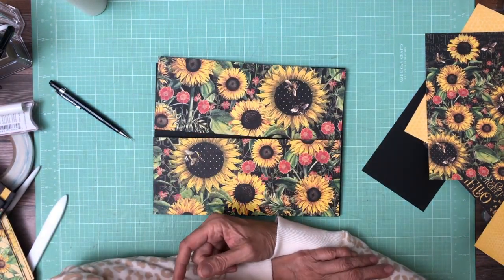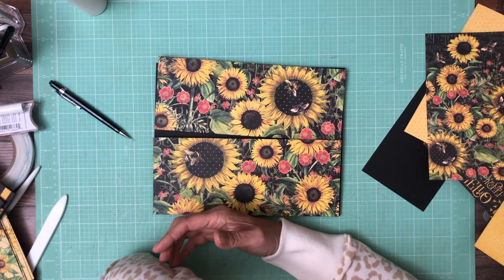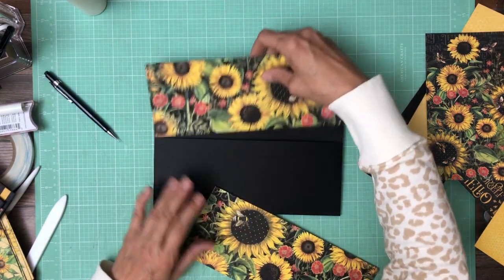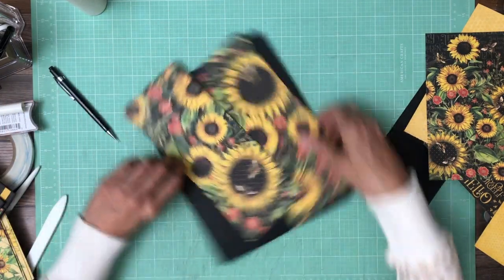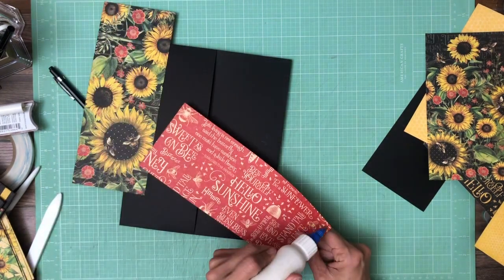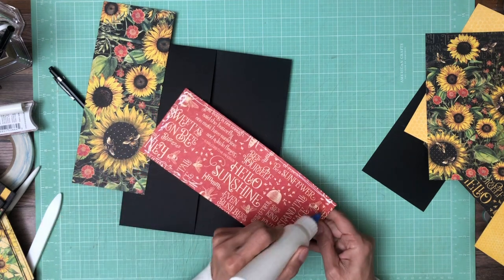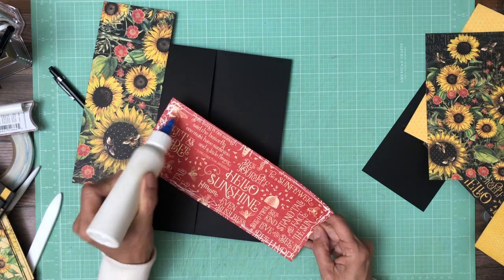I had some other papers left but not very many large pieces, and they're mostly patterns and solids. I wanted to have more color on this page, so I'll use the patterns and solids to make some simple inserts for this, since the page itself is so colorful and has such a strong pattern.